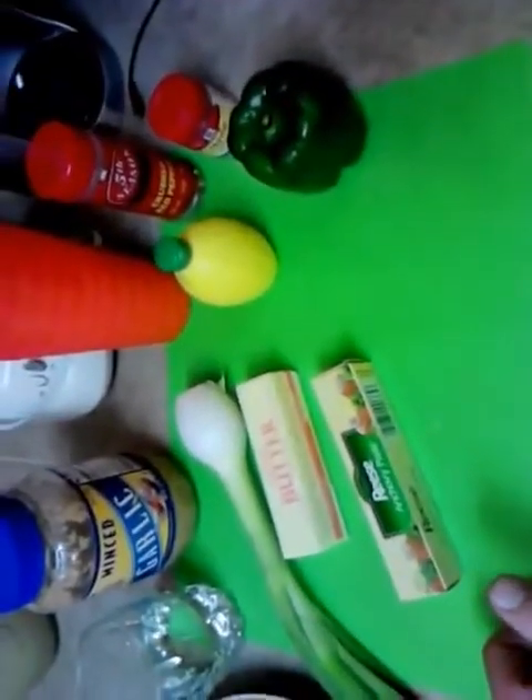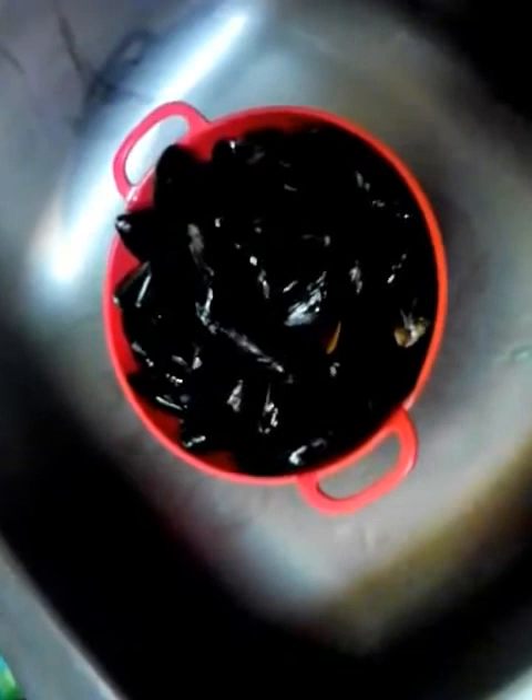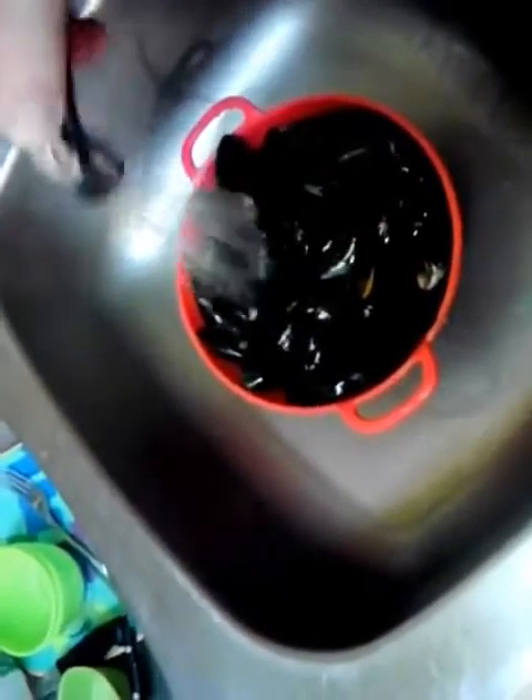I'm going to break this down real quick — cut up some onion, do the bell pepper, and we'll take it to the stove. Got the mussels in the sink. I already cleaned them pretty good. We're just giving them a good rinse now to make sure everything's falling off. You don't want any sand or that beard hanging off of there. We're going to steam these real quick — they don't take very long, just a few minutes, before we put together the wine and butter sauce.